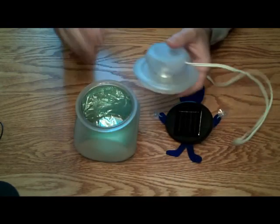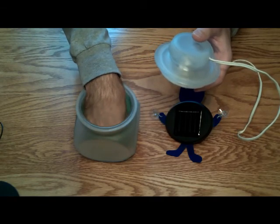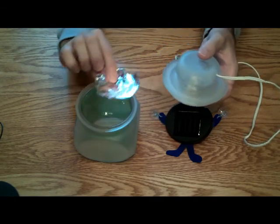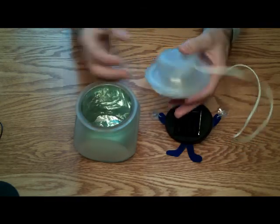And on the littler jars that don't have anything in them, I did add just a small piece of aluminum foil to help reflect the light back up.